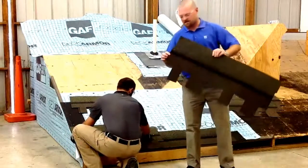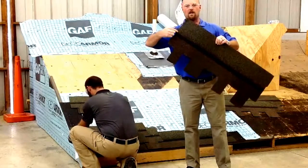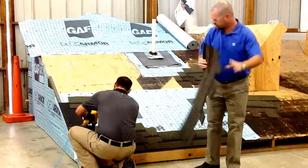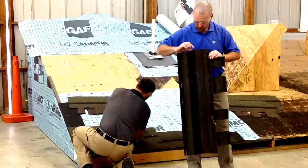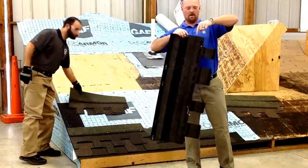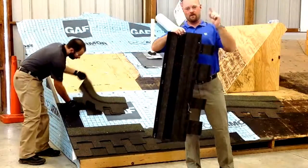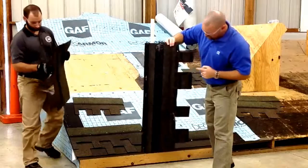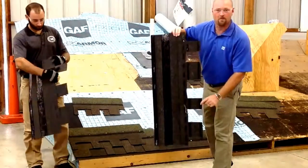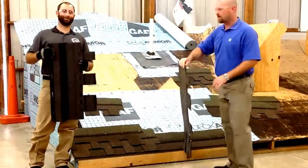One thing you're going to notice is on these shingles, when you see our nail line here, typically that's in the laminate section. On this particular shingle, the line is here and the laminate section is way down there. How do we do that? By having all of this extra adhesive here on the bottom of the tabs. So don't worry, you're not missing the laminate here.